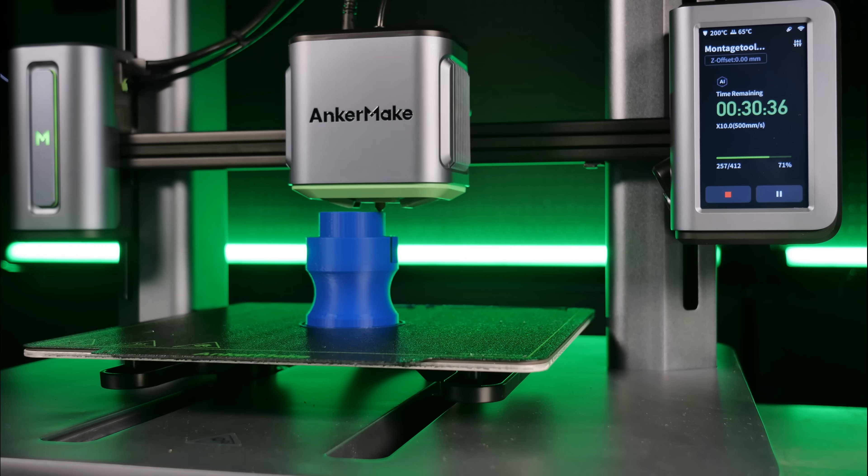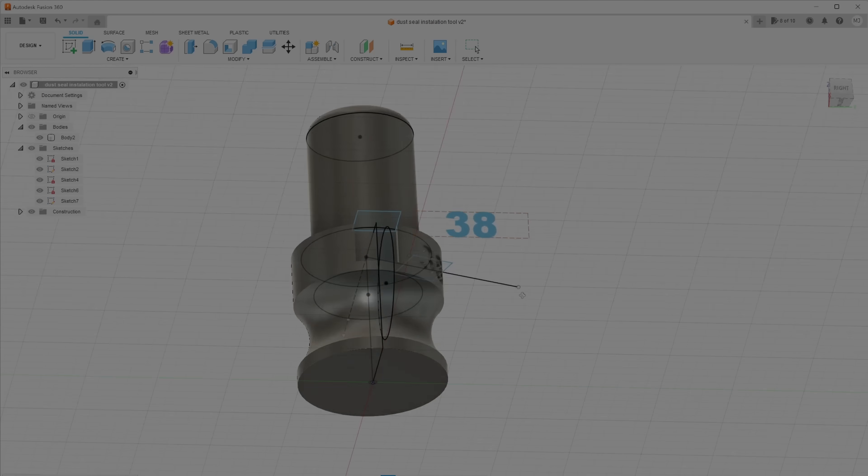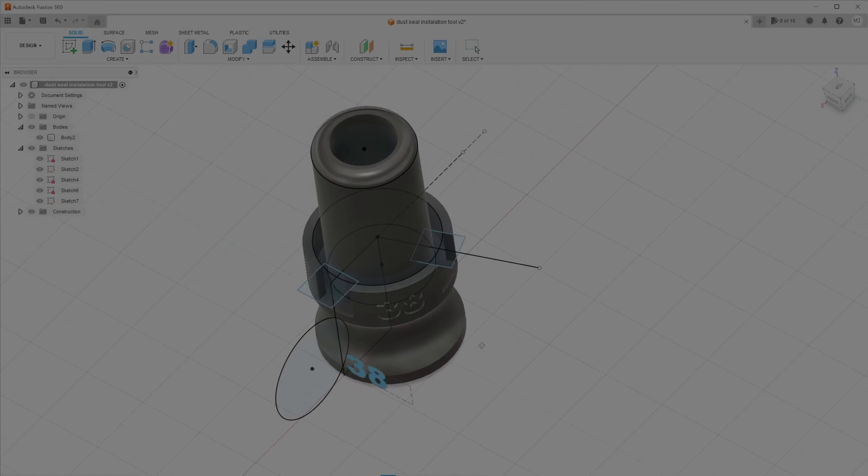I have an idea. What if I print my own bike tools with a 3D printer? I produce my own tools to get this job done. That's what we're doing in this video — we check out if these tools are suitable to mount the bike, if they are cheaper, faster, and if 3D printing can solve the problem with these specific bike tools.